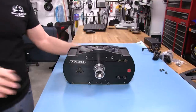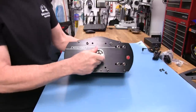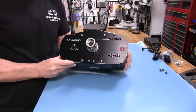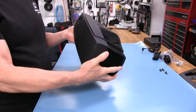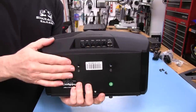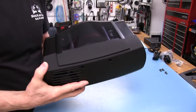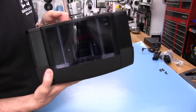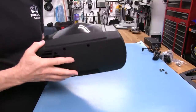Now for a closer look at the Fanatec Club Sport V2.5 wheelbase. When you take this wheelbase out of the box, it really presents itself well — it shows well. Typical of the more expensive pieces that you get from Fanatec. It's got some heft to it. It's got a nice cover on the back where connections are for the USB and for any peripherals, and of course the power connector.